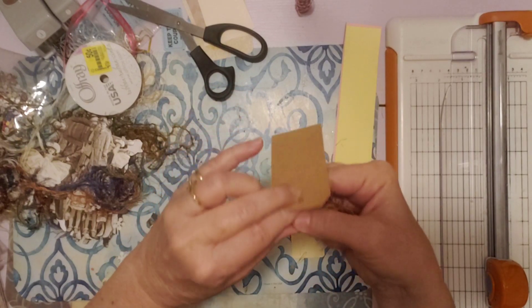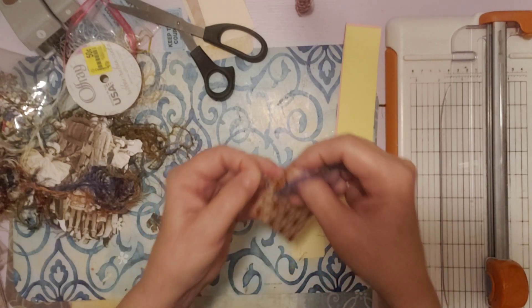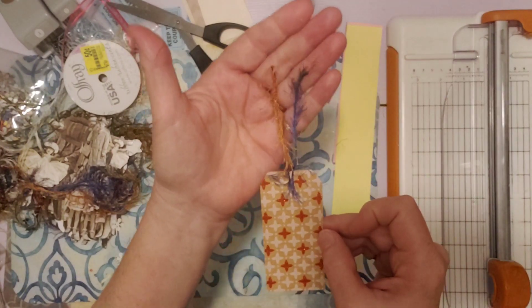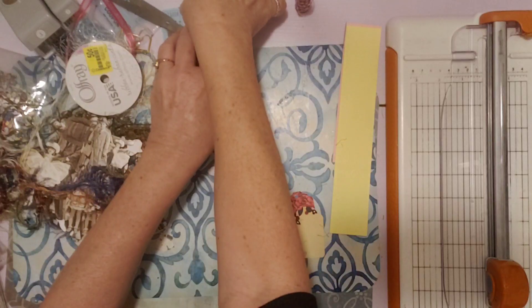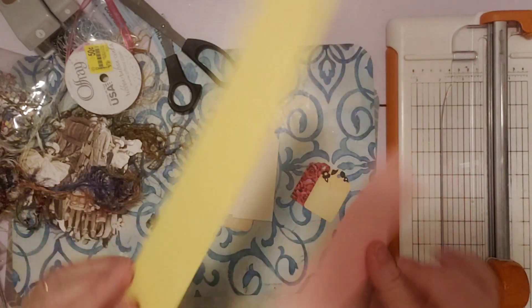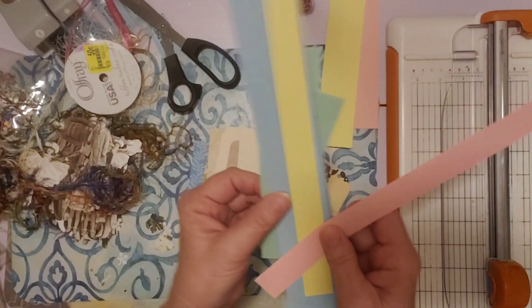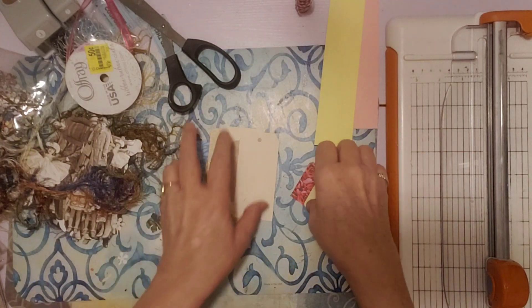This is kind of fun, just to challenge yourself to use things that you've made but haven't decorated or got ready to go yet. So pretty. So let's see what else I have — these all need to be decorated. I've got some scraps that I made from my business cards in my video yesterday, and I've got all these scraps here too from that, so I could incorporate some of these instead of adding them to my scrap box.